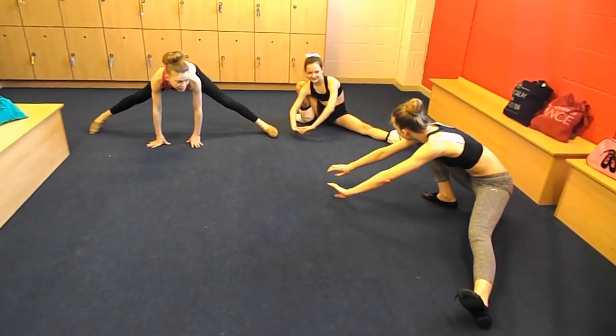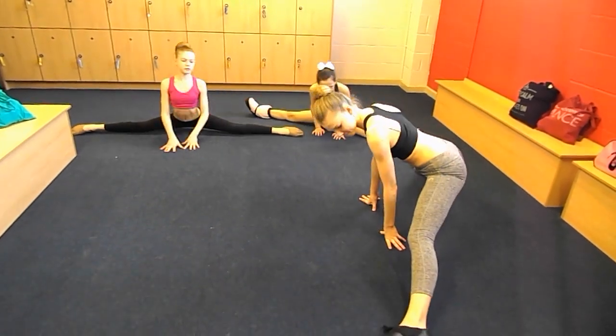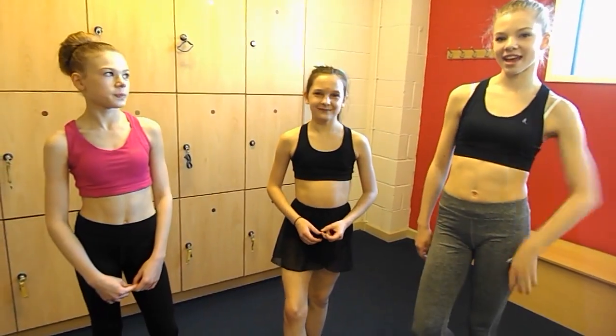You can try and see if you can get your box splits. I'm not quite there. Doing all these stretches daily will help you increase your chances of getting your box splits. We hope you liked the video — make sure to subscribe and comment on our channel. Thanks for watching. Bye!